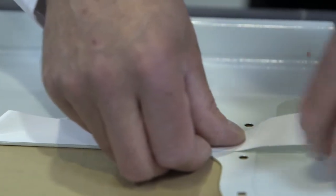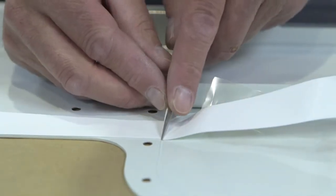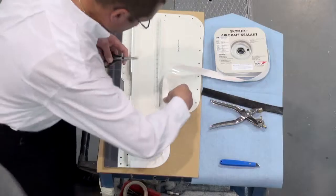Skyflex can be installed on the structure or the panel at varying stages of the supply chain. Often customers receive a panel with the Skyflex already fitted.